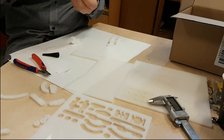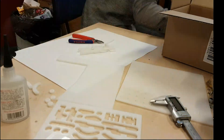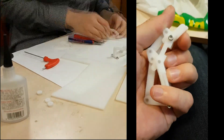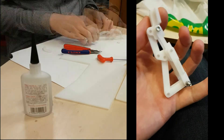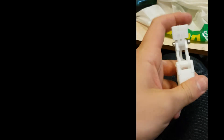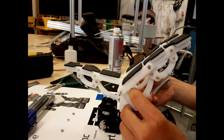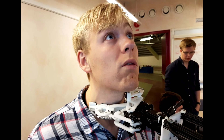Our design resulted in almost a sort of self-assembly kit that we could cut out on our laser cutter and then assemble just using some screws and springs. All we had to do after that was to glue some high-friction material to the fingertips, and then learn how to control our creation.